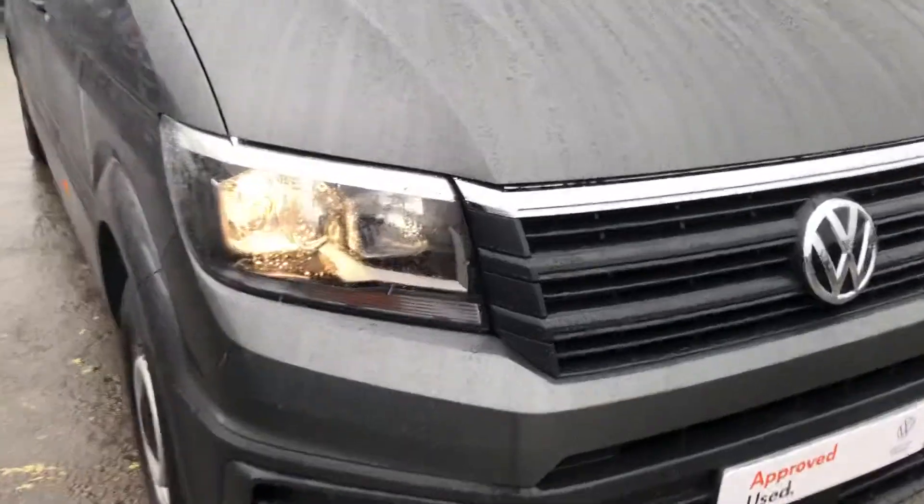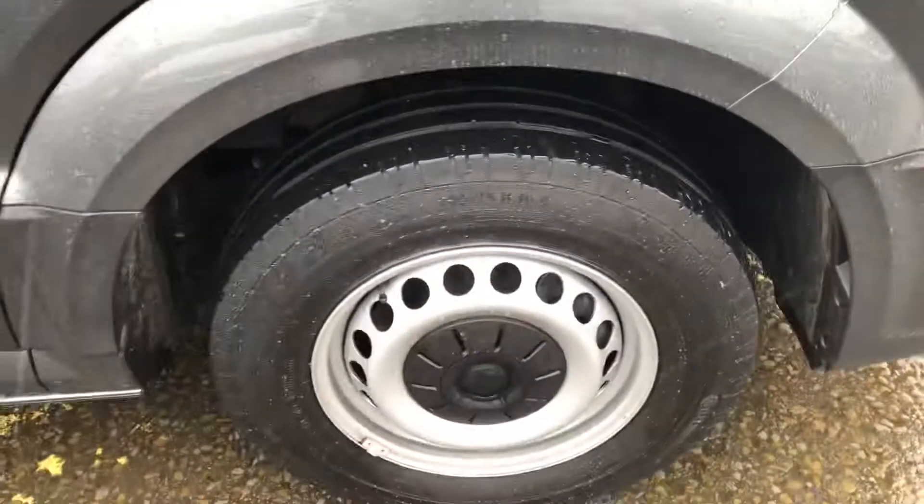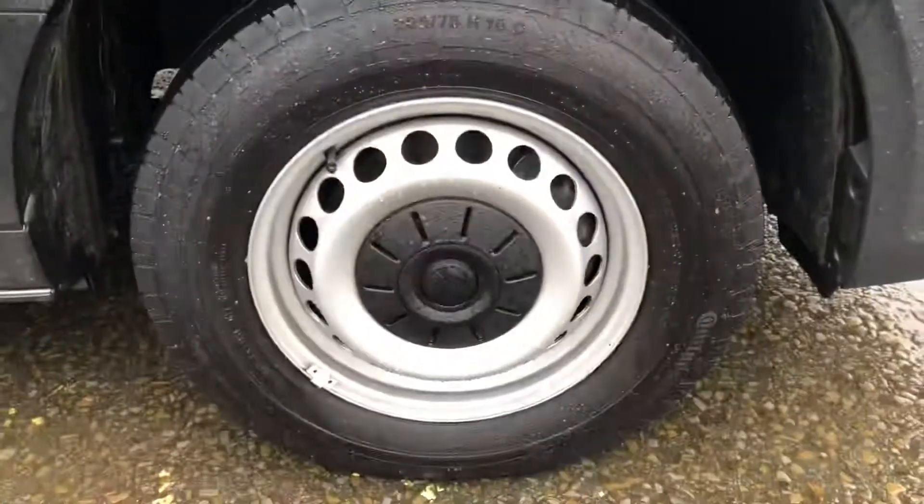We'll start at the front here. You've got your headlights, and down there you get your front parking sensors. Inside there you get the 16 inch steel wheels.